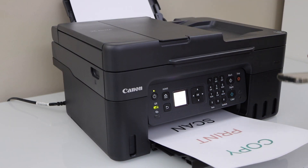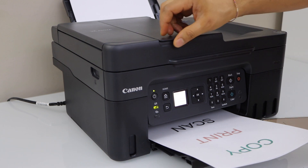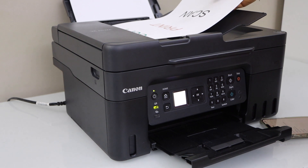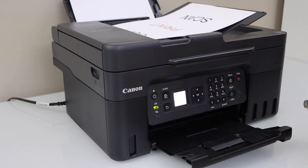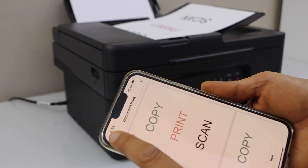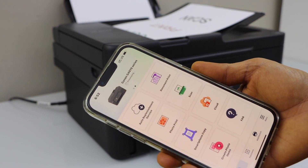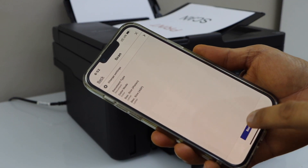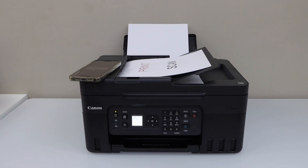We just completed the printing. If you want to do scanning, you can use the ADF tray on the top to scan multiple pages, or you can use the flatbed scanner. Just go to the main screen, click on the Scan icon, and then click Scan. This way we can do the setup of the printer directly with your smartphone using the printer's inbuilt Wi-Fi. Thanks for watching.